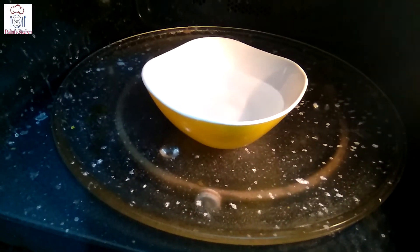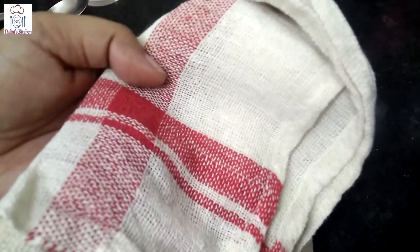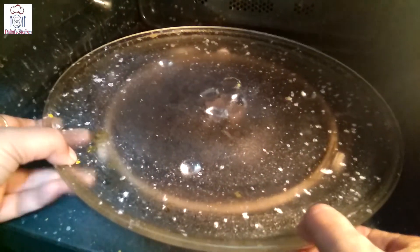Set the microwave and let it run for 4 to 5 minutes. Now we will remove it with a clean cloth. Remove the plate and remove the rubber stand, then clean it in this way.